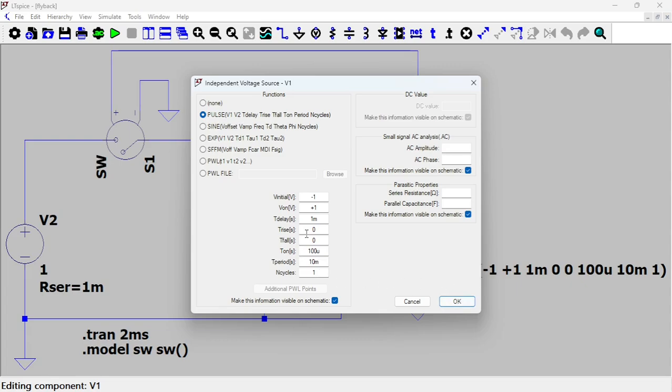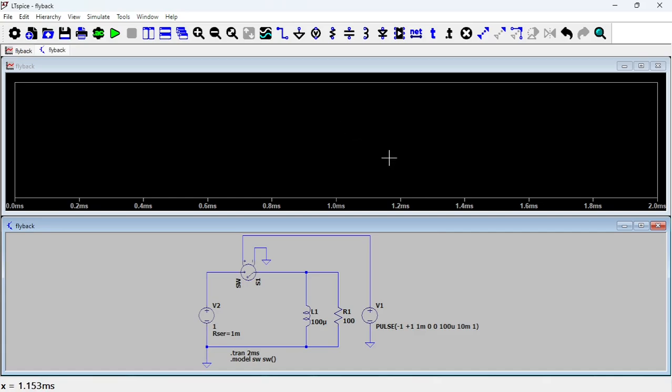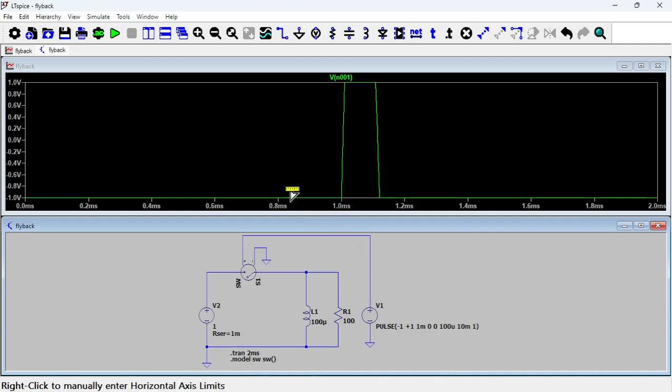Let's have a look at how the pulse looks like. So that's your pulse. At minus one, the switch is open. At plus one, the switch is closed. And then it opens again.